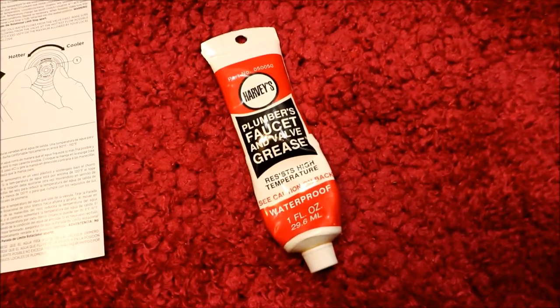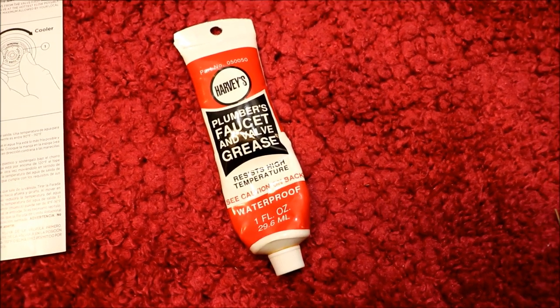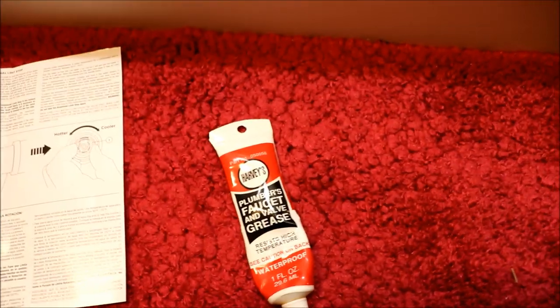Just a note: this is actual plumber faucet valve grease - it's not like car grease. There is a difference - this will not rot out plastic or rubber o-rings.